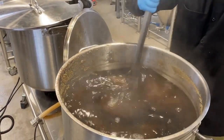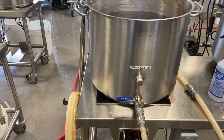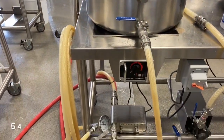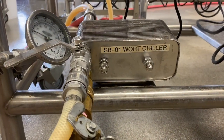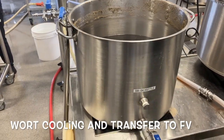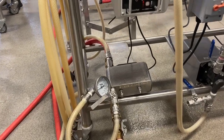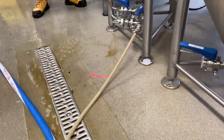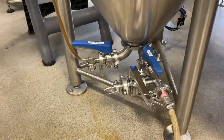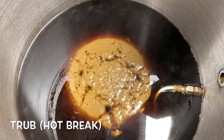After boiling, the wort undergoes a 15-minute whirlpool rest before being cooled to 12 degrees Celsius using a wort chiller. We then combine worts from five small brew systems to collect a total of 200 liters in the fermentation vessel.